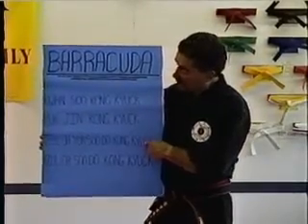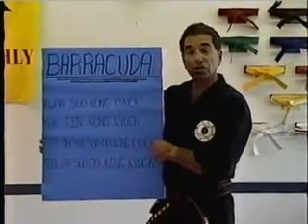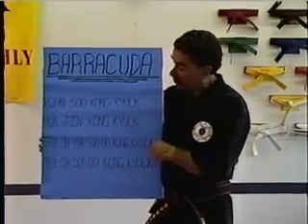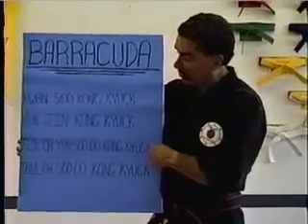Third motion is Thro Yuk Su Do Kong Kyok. Even though it's spelled T-E-U-L-O-H, it's pronounced 'Thro,' like a little R sound. Thro, Yuk Su Do Kong Kyok.